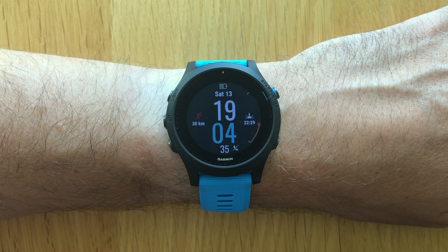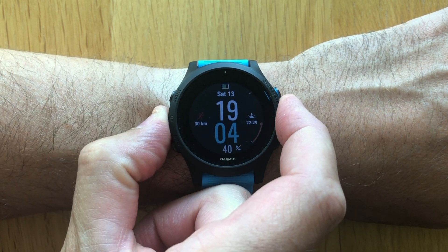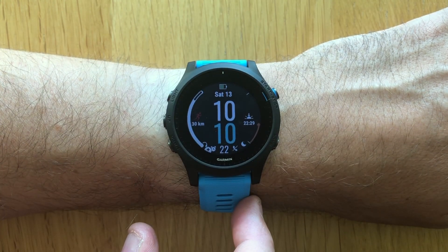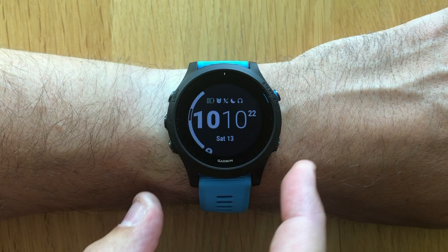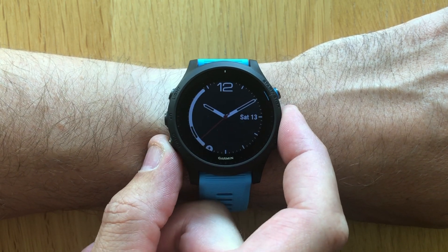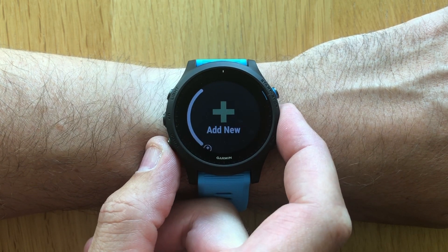Let's have a look at how to create custom watch faces on the Garmin 945. To start off, press and hold the left middle button to open up the watch face menu. There you'll find the default selection of watch faces that come with the watch. They can all be customized, and you can also start from scratch by adding a new watch face at the bottom, which we'll do in this demonstration.